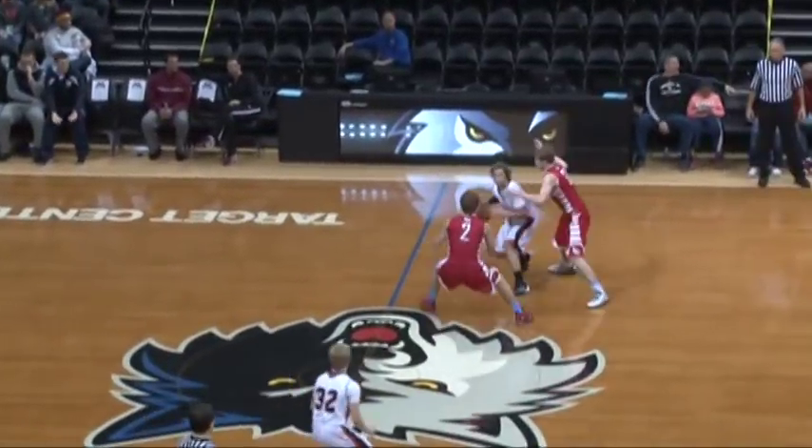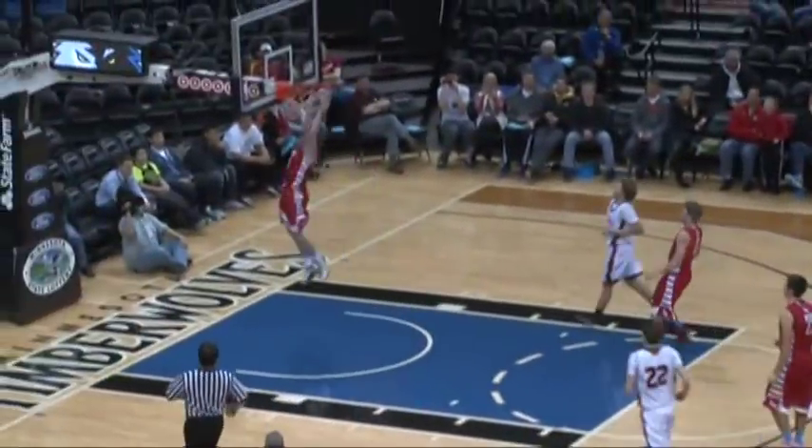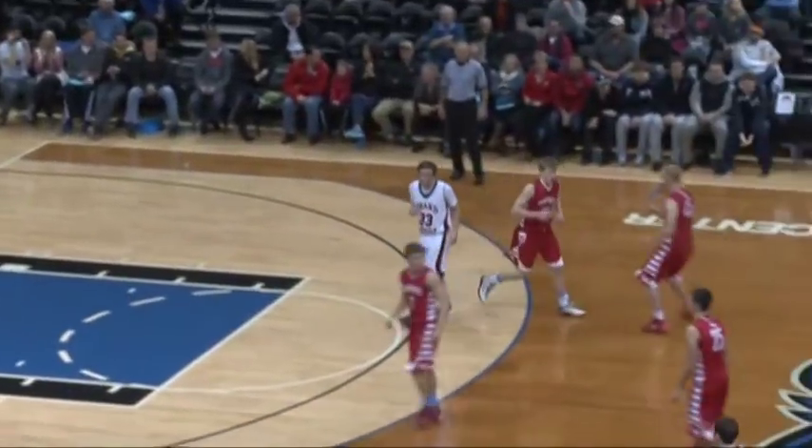I would easily give half of my fingers and toes to be able to dunk a basketball. And we're going to get another one right here — here comes Makura. Double-handed slam. He two-fisted that one and it's now 50 to 31.